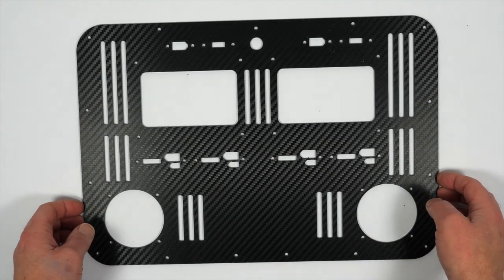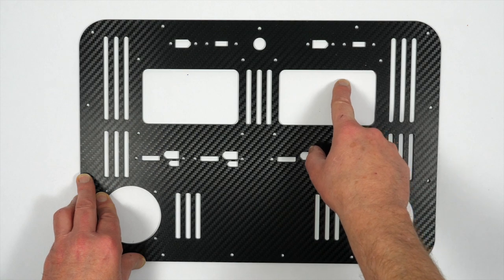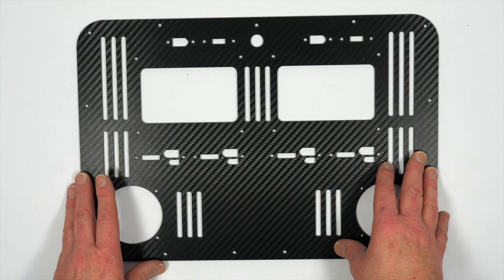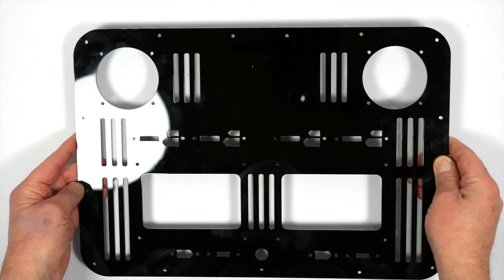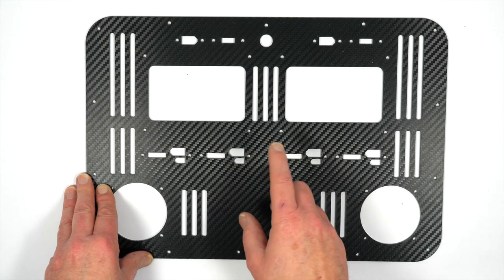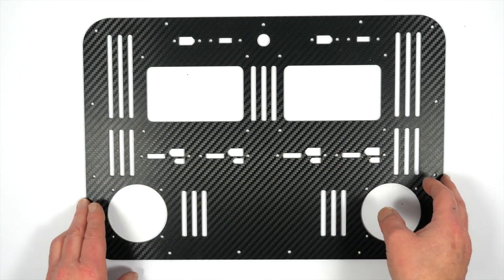Lastly, we've got the front panel that we're going to mount everything into — spaces for all the connectors, switches, fans, and the chargers themselves. There are loads of ways you can make this, but I designed this one so it can be cut on my laser cutter, though you can cut it by hand if you want. It looks like carbon sheet but it's actually 3mm black acrylic with a carbon-look film stuck on top — it looks fantastic. Using real carbon would be a pain because it's difficult to cut and it's conductive.